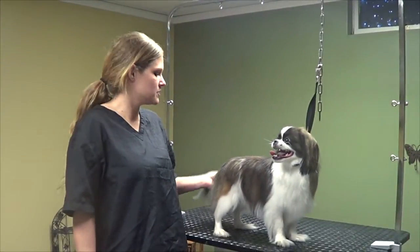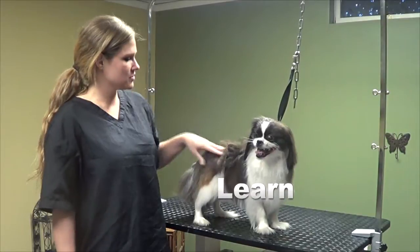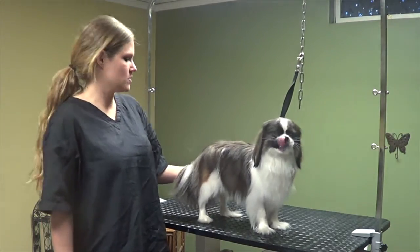Hello everyone. Today I'm going to show you how to trim up a Pekingese. I'm going to show you how to get all this extra undercoat out and sort of thin this out, trim up the feet, and just sort of neaten up the Pekingese all over.